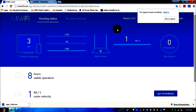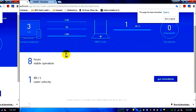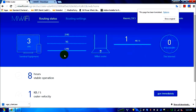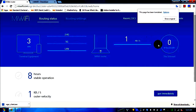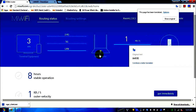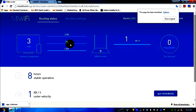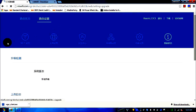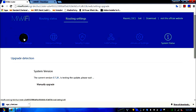Doing a quick translation: this is the logo, routing status, and routing settings. The reason I wanted to do this review is that my cable operator provided a static IP, and while it works fine with DHCP, finding how to configure the static IP was a pain. The dashboard shows three devices currently connected to the router, no load on the internet, and the router has been on for eight hours.